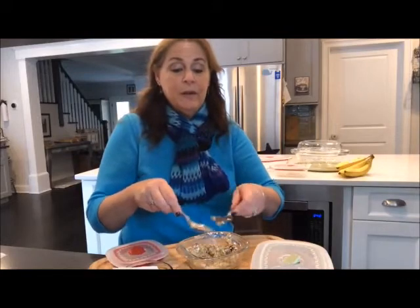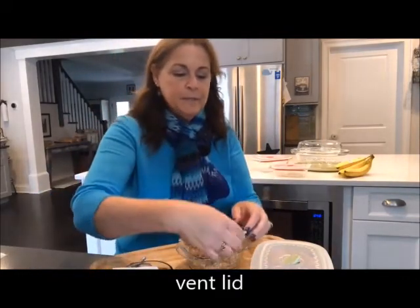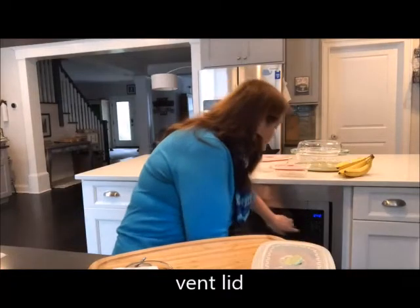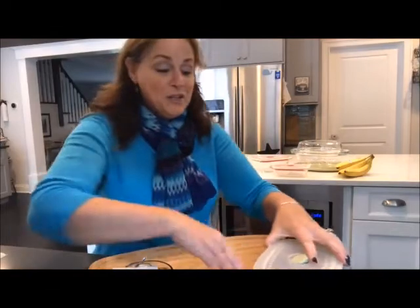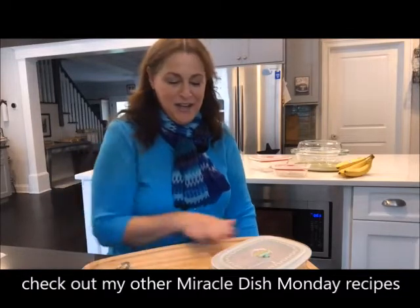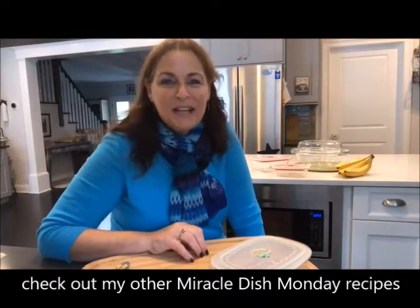If you're running late to work, go ahead and take it to work and put it in the microwave there. We're going to put the lid on, vent it a little bit, and put it in the microwave for one minute. We have some really great recipes for you — I decided to do something a little different and just try our little breakfast cup. Let me know what kind of ideas you'd like to see, because there's definitely more coming.